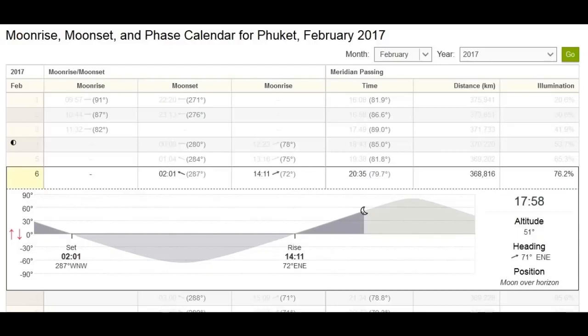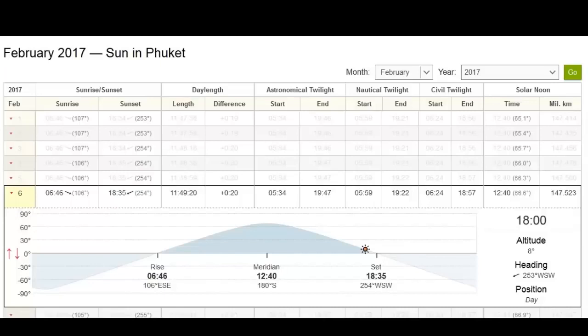This screenshot shows the altitude of the moon at 17:58 on the 6th of February, which was 51 degrees — from the horizon at 0 degrees heading up to the zenith at 90 degrees. The heading or direction I was looking to watch the moon approach was 71 degrees east-northeast. The altitude of the sun at that time, 18:00 — just two minutes later — was just 8 degrees above the horizon at a heading of 253 degrees west-southwest, right there on the horizon, which is pretty much how it was for me.